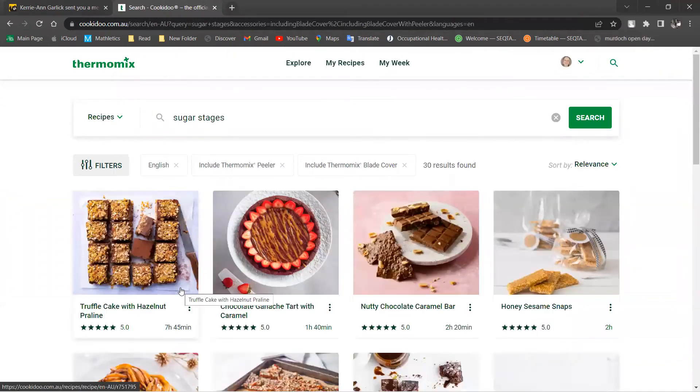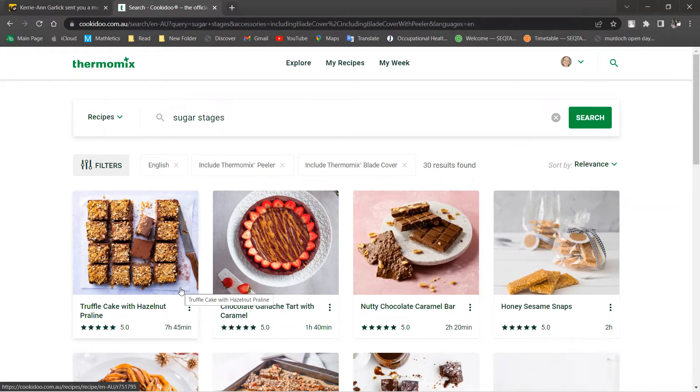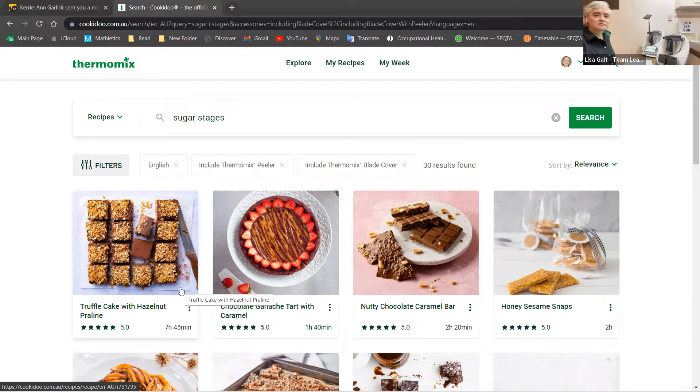One participant says she finds it hard to find hard toffees and loves them. She finds them harder and harder every Christmas to find a proper hard toffee — but you can make your own! There's a suggestion to try them in the freezer. Something to work towards — find a recipe that gives a chewy hard toffee and give it a go.